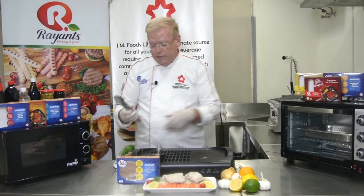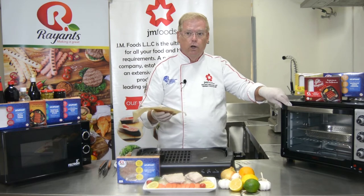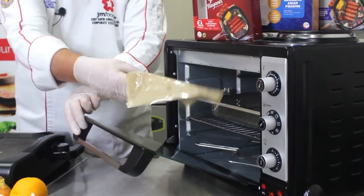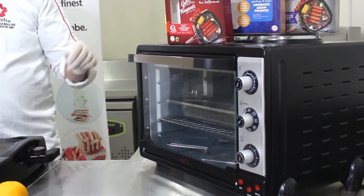Now the second way: preheat your oven to 200 degrees Celsius, which is 400 degrees Fahrenheit. Move your rack to the center and place your filet on the inside. Cook for 10 minutes.